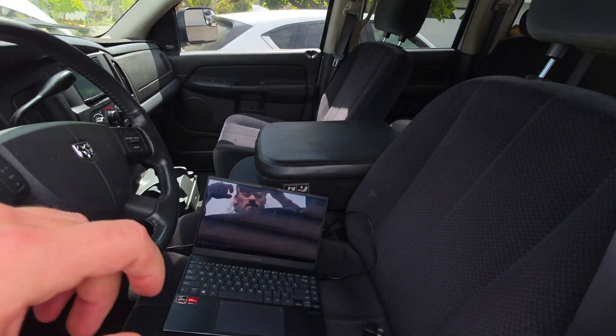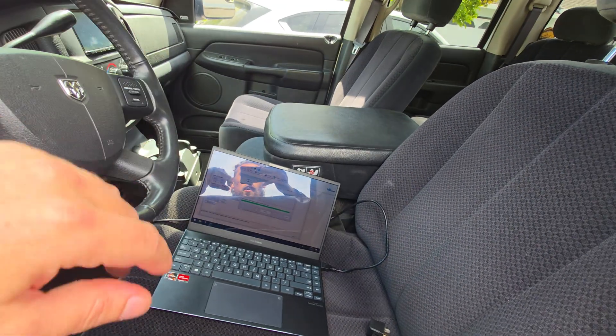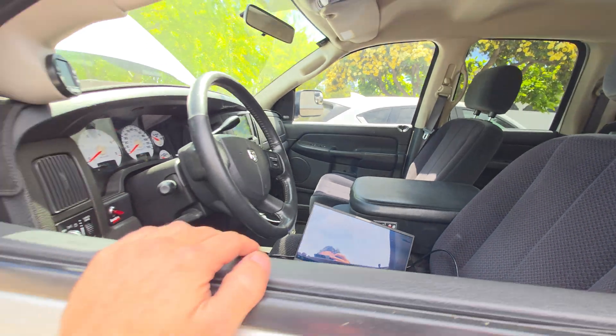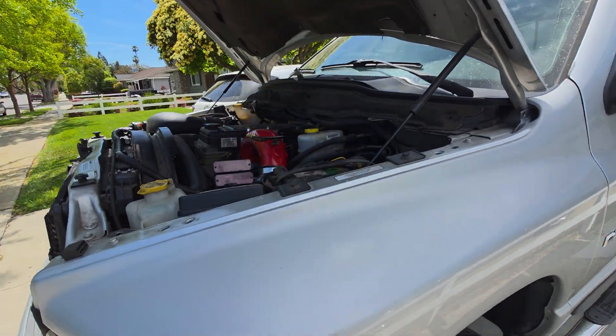So we're getting back to the final programming here, another 30 seconds to let this thing go. And we'll be back on the road checking out the third gear torque converter.